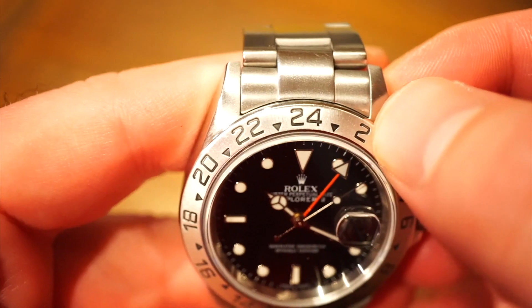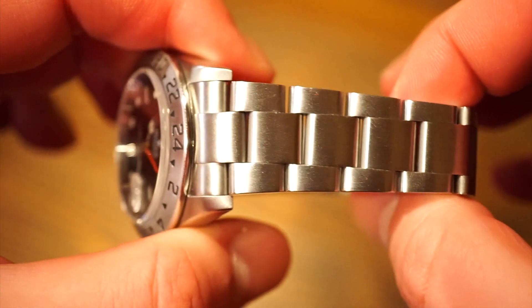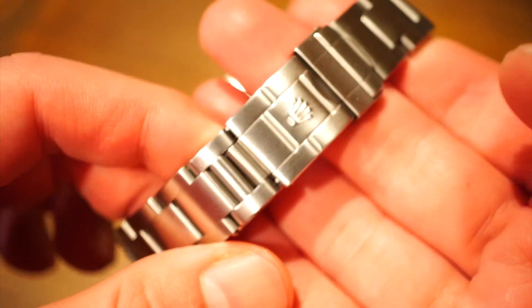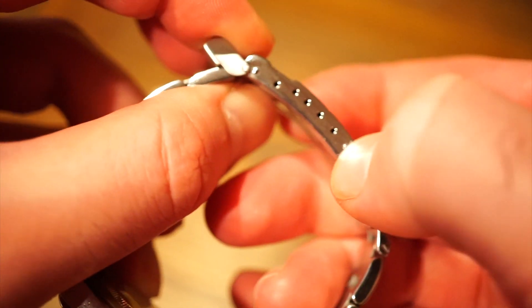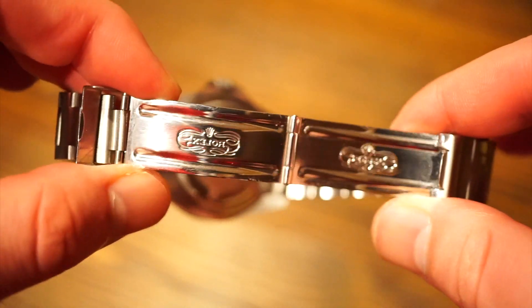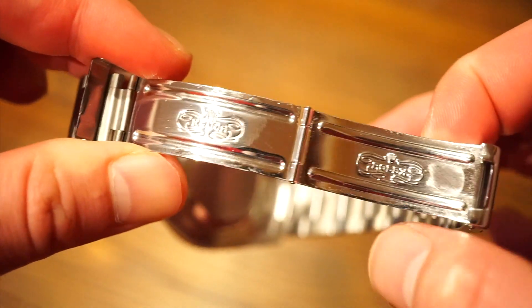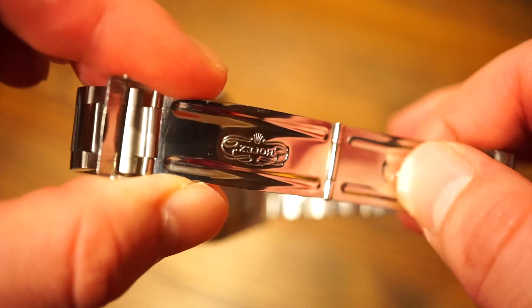The bezel is filled in with black and you can see the difference in finishing between the bezel and the actual case and bracelet — that's one of the nice little details I like. The bracelet is fairly solid with a little play, as this is a pre-owned watch. We get the older-style Rolex clasp — a crown logo, a flip-open lock, and it pops open. You also get four micro-adjustments, which is pretty useful. The newer bracelets and clasps are much better, but these are pretty comfortable.